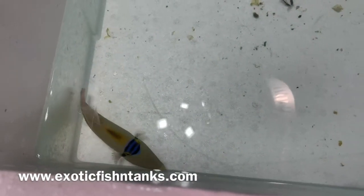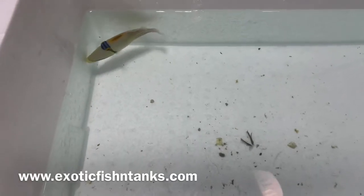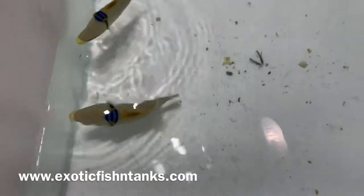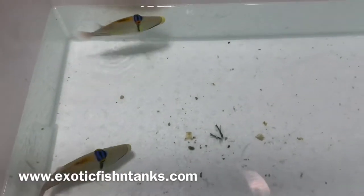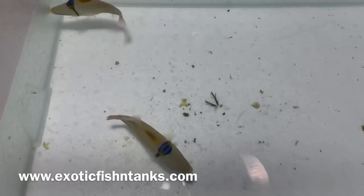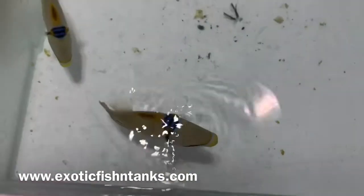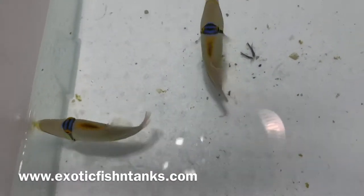Again, five and a half to six inches hailing from the Red Sea. Any questions? 469-682-8841. Assasi Triggers. They were given a bath last week for three hours — nitrofurozine in methylene blue.